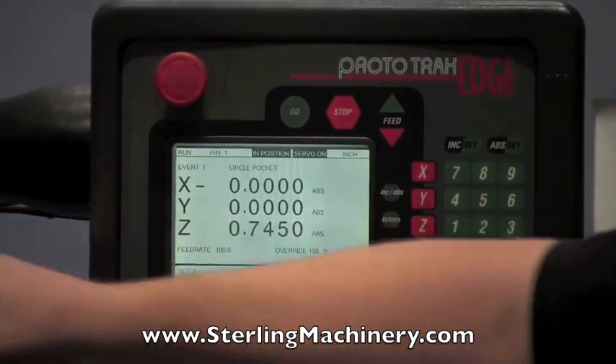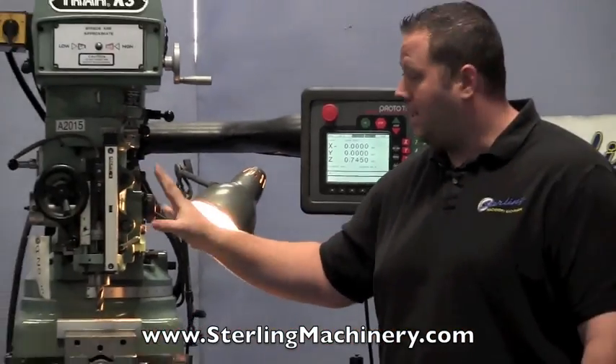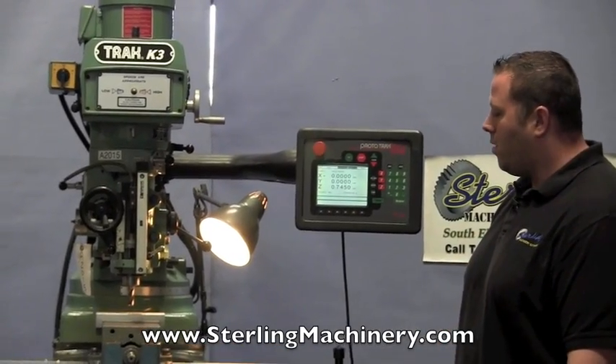This controller also has a nice Z-readout. The head is not powered for the CNC, but it does have a Z-readout so you'll know where you're at. It has a heavy 3 horsepower motor.